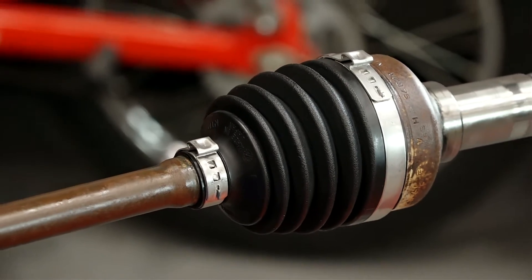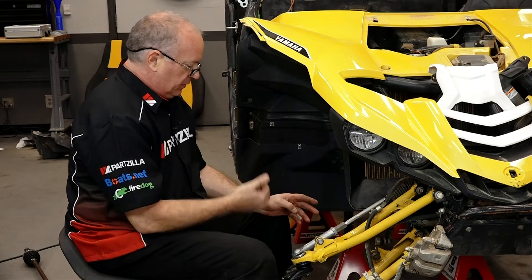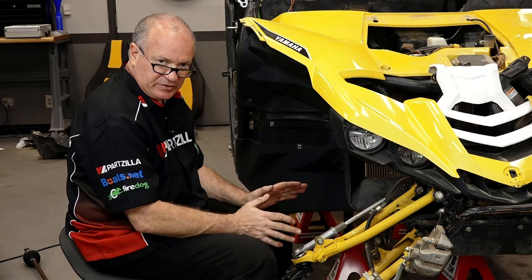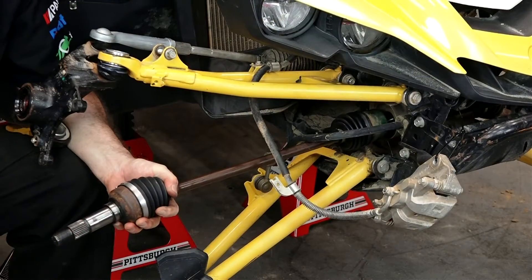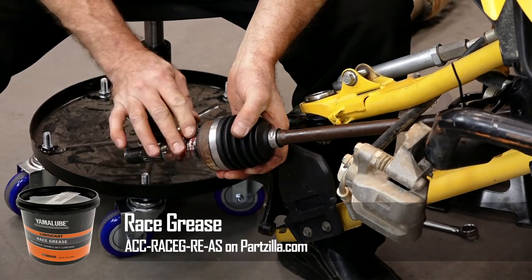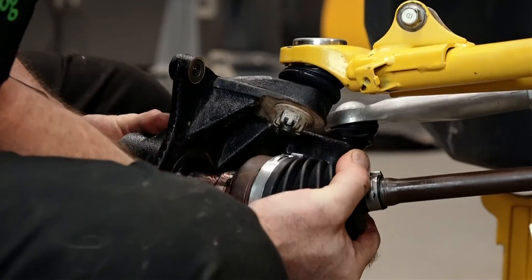Alright guys, that wraps it up — let's go ahead and get it reinstalled. If you're paying attention, you'll notice the shock had been removed for several other videos we did concerning ball joints, bearings, and seals. I'm going to reinstall it when we finish up, but you probably didn't have to pull it all the way off the machine just to do your axle. Put a little bit more grease on the end of our half shaft so it doesn't wear out those inner seals, and in the event we ever have to replace the bearings, it'll come out and not be frozen.